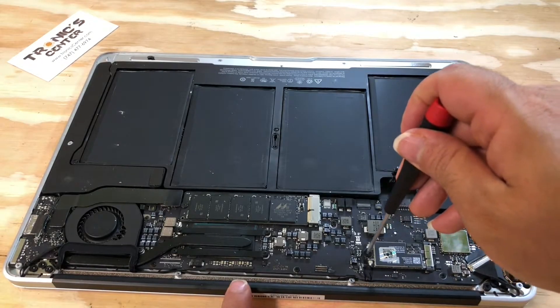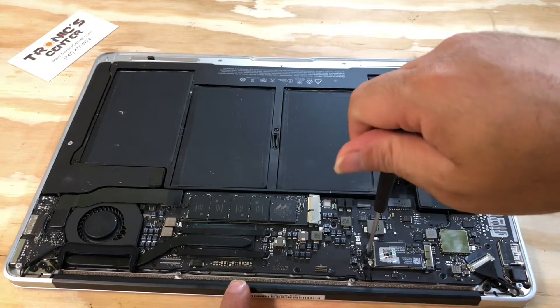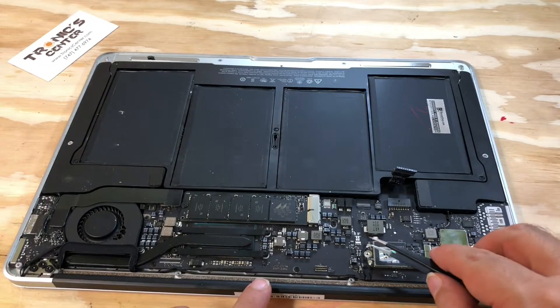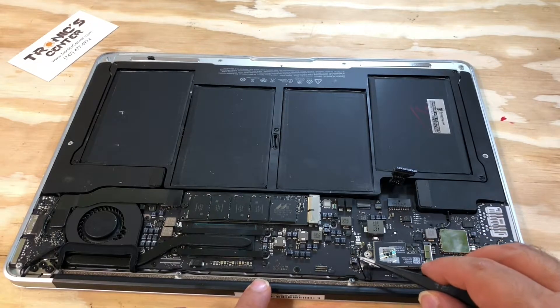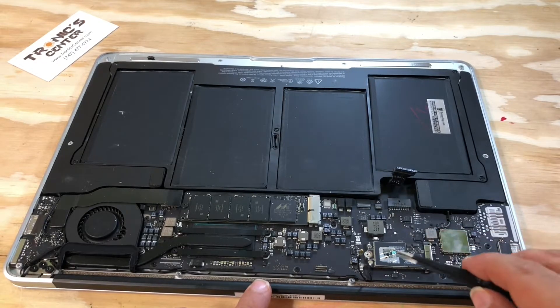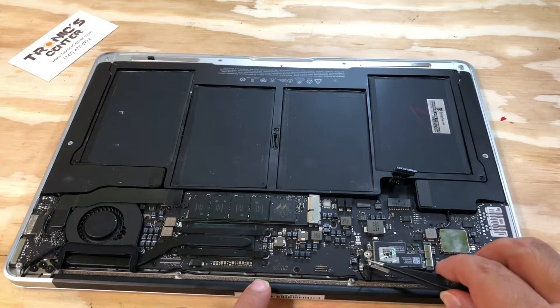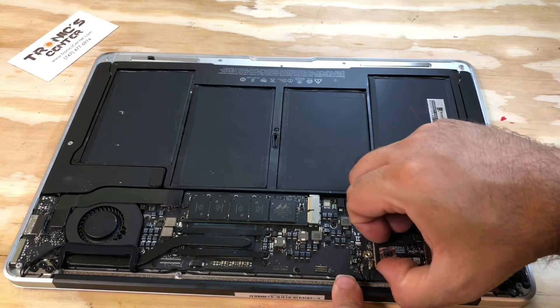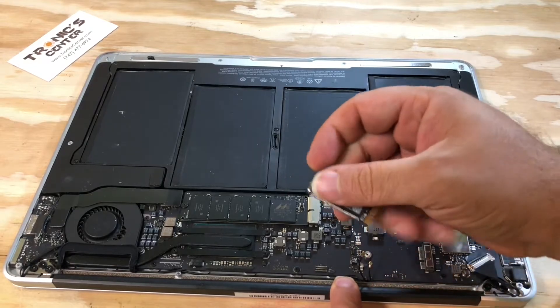Open the Wi-Fi card screw. Take the cable off by tweezer. Take the Wi-Fi card out.